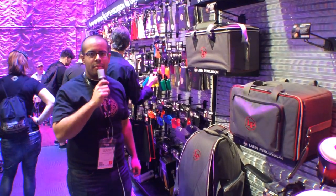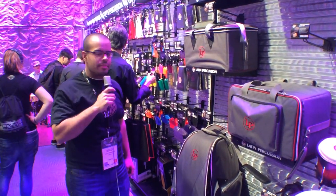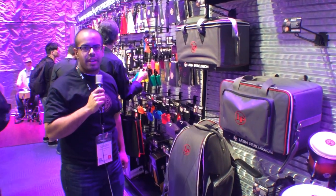Hi, Sergio here with Latin Percussion, Harmony Central. We just want to show you a couple new things. Here we have our new Ultratech series of bags.